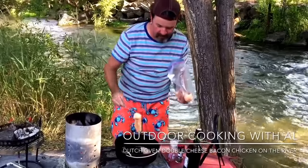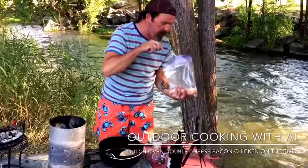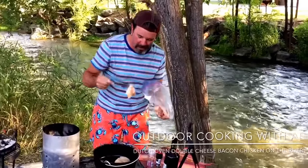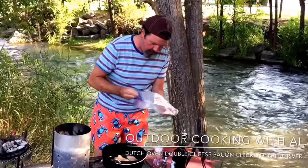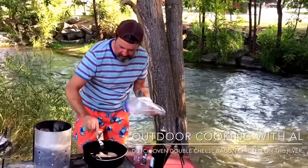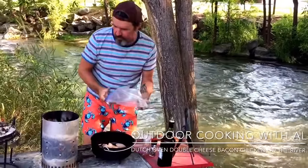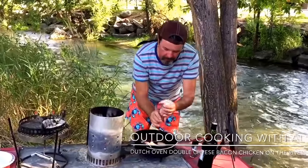That bird wanted to be in the video. There's a couple squirrels right over there earlier running around — hopefully we'll get a good shot of them. Weather is nice, we're in the shade, just sitting here relaxing. We're going to cook this at 400 degrees.